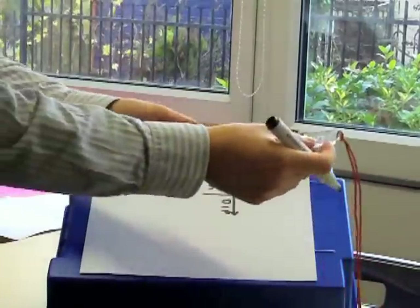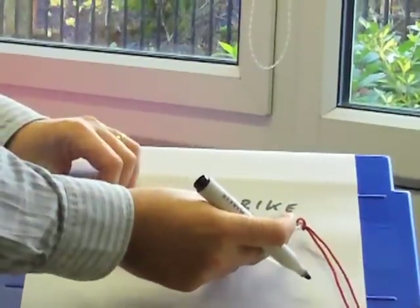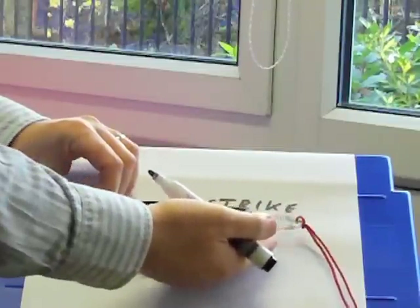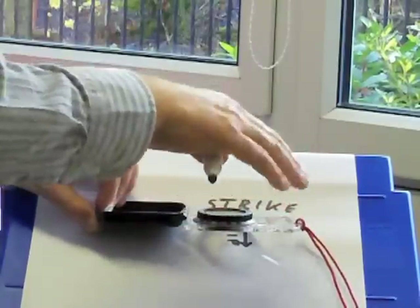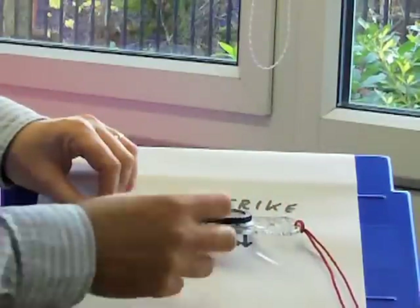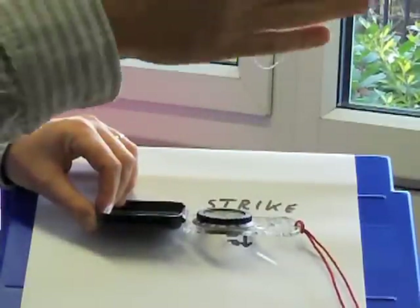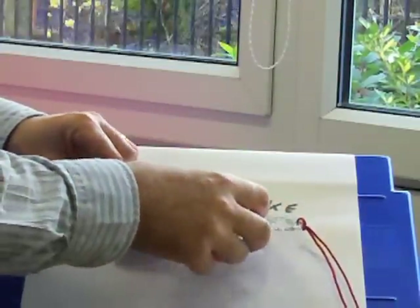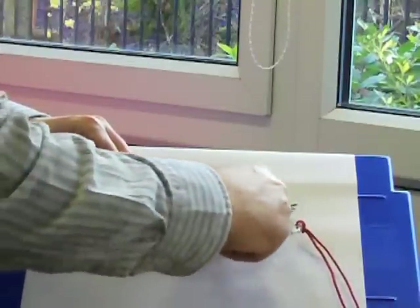So we're going to measure the strike. We're going to now use the compass as a compass. We're going to lay the edge of the compass so it is parallel with that black line, and notice how I've got the compass dead flat and horizontal. What I'm going to do is move this bezel around here so that Fred, the north arrow, matches up with his bed, which is the red arrow in the base plate. So Fred is in his bed.